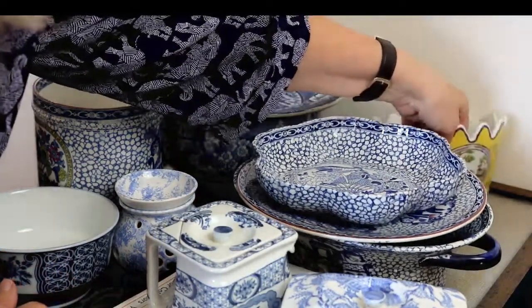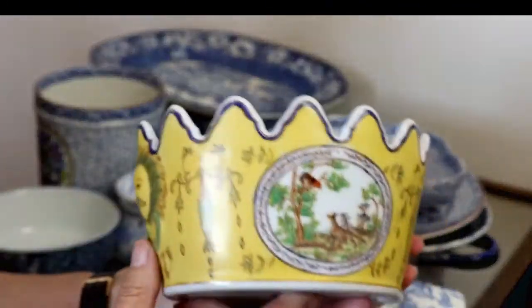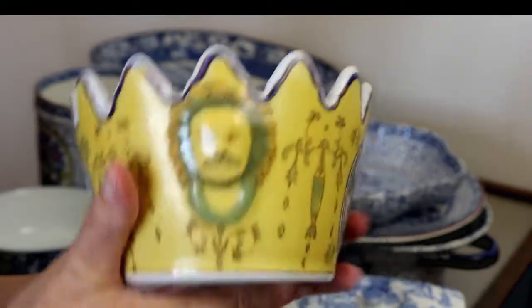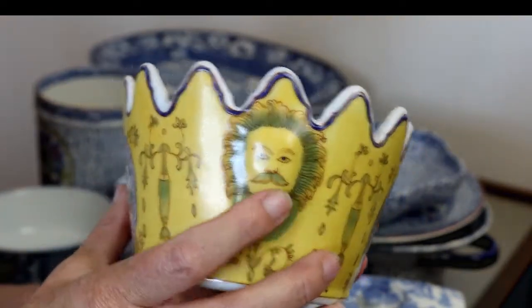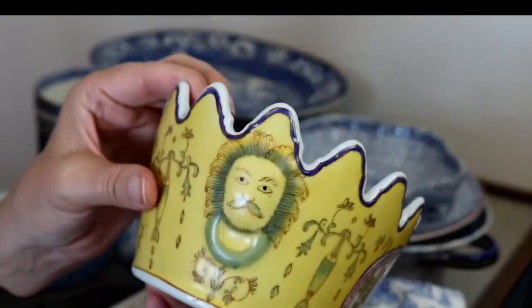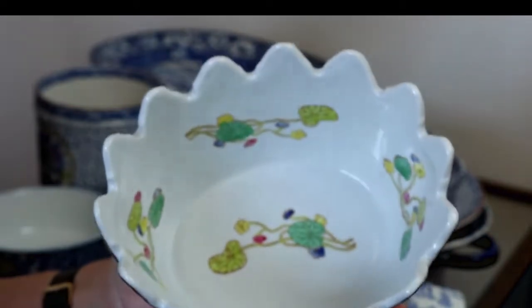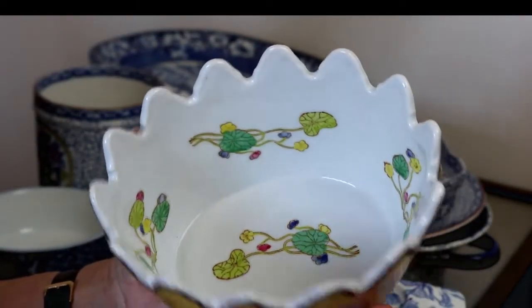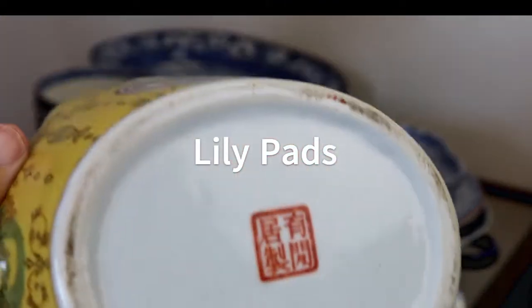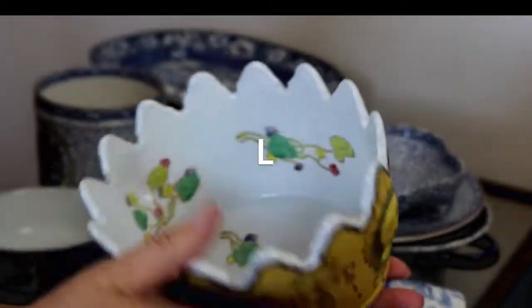And then this is again modern — quite a nice shape, nice yellow, with a lion on the side. It's not a handle as such, more like a decoration of a handle. The inside has got lovely lotus leaves — really nice. And it has a Chinese mark on the bottom, but it's quite modern.